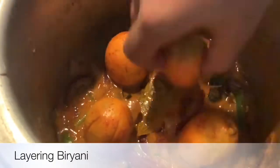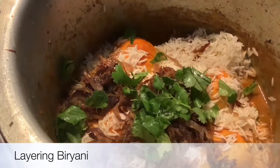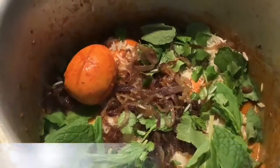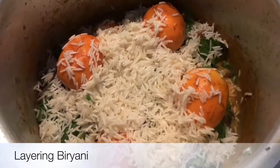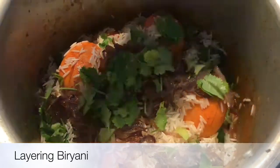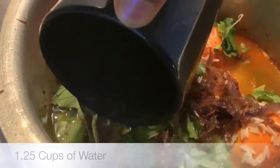We will start making the biryani by making layers of egg and rice. First layer is egg, then I will put basmati rice on top of it. Now I will place some fried onions, add some coriander leaves and some mint leaves. Now 2nd layer of egg and rice. Add 1 cup of basmati rice. I am adding 1.25 cups of water. The proportion always should be 1 to 1.25.